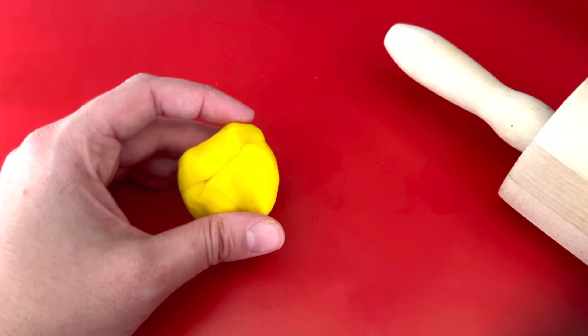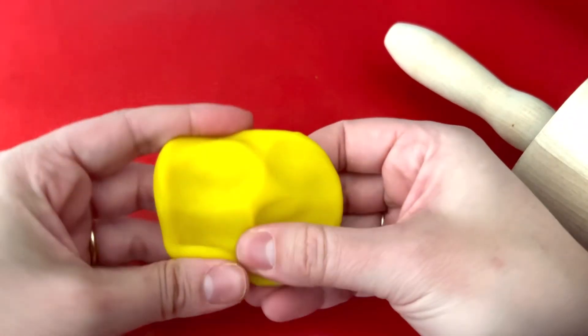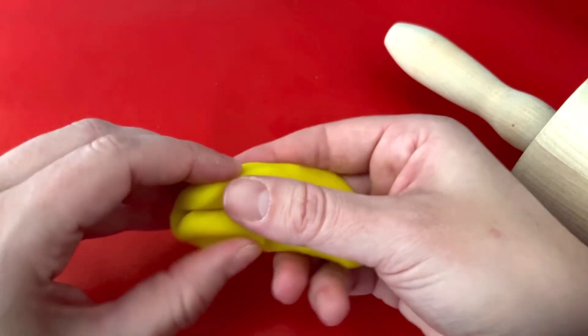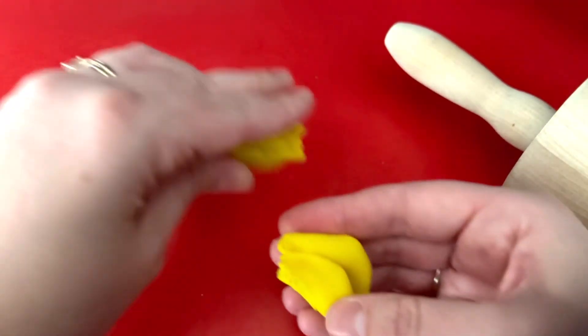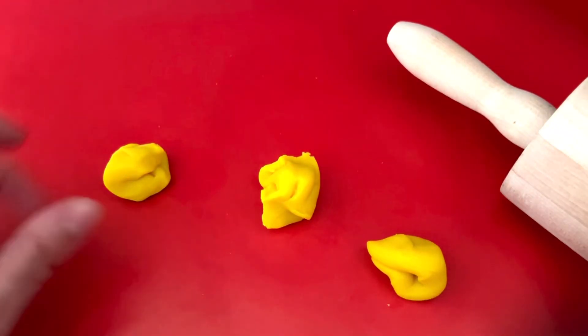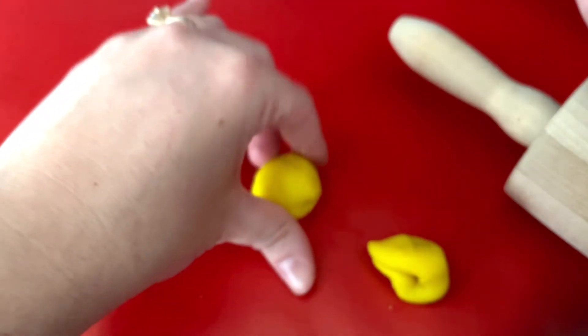Hello, snowman! Would you like to help me make some pretend Christmas cookies? I have some dough — it's very squishy. How many cookies should we make? Let's make three cookies. Let's separate the dough into three piles: one, two, and three. Now let's roll each pile into a ball. Let's roll the first pile, the second pile, and the third pile.